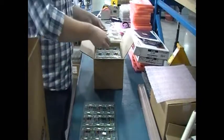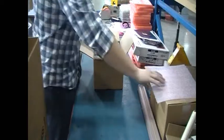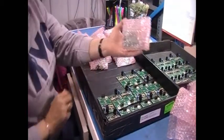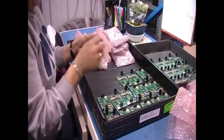A good contract manufacturer can find innovative ways to make the customer's life easier, even in areas that don't usually get a lot of attention like packaging products for shipping. Smaller sized PCB assemblies are often packed in little plastic bags, but this common packaging is kind of a pain for the customer on the receiving end.